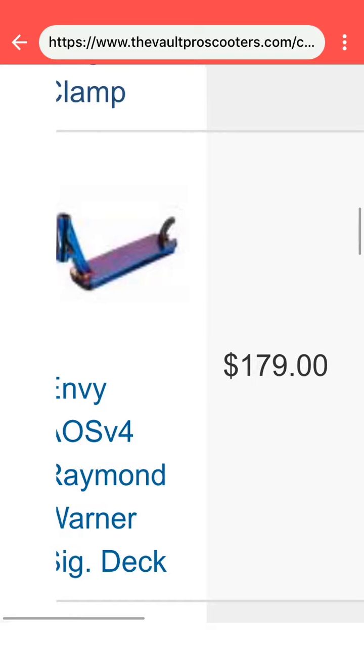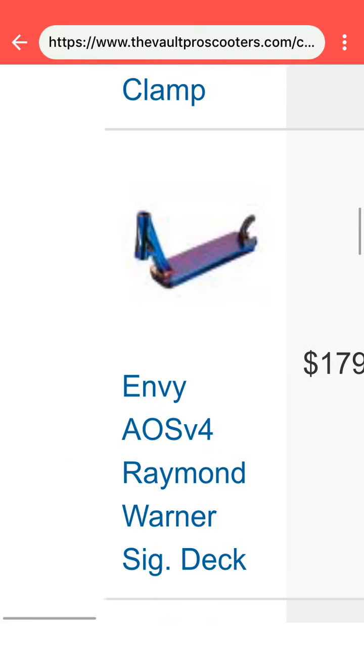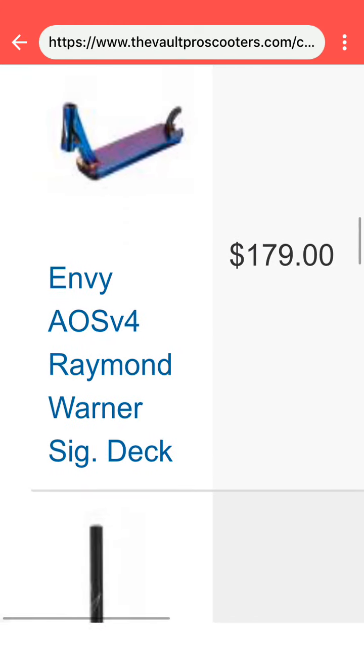My deck is the Envy AOS V4 Raymond Warner Signature Deck. I really like this deck. I'm riding a lot of Envy — just keep that in mind.